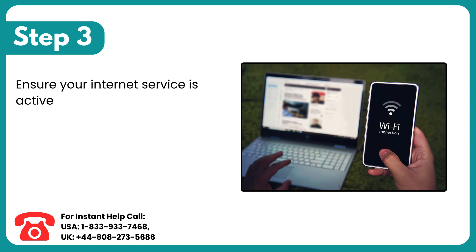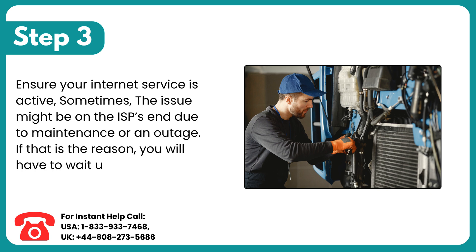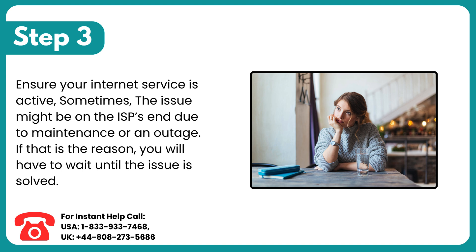Step 3: Ensure your internet service is active. Sometimes the issue might be on the ISP's end due to maintenance or an outage. If that is the reason, you will have to wait until the issue is solved.